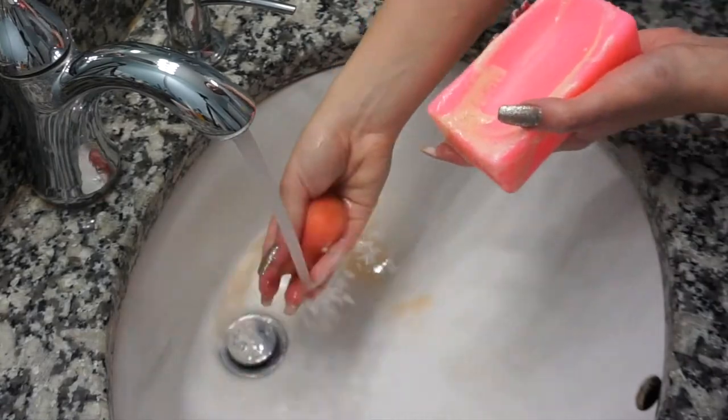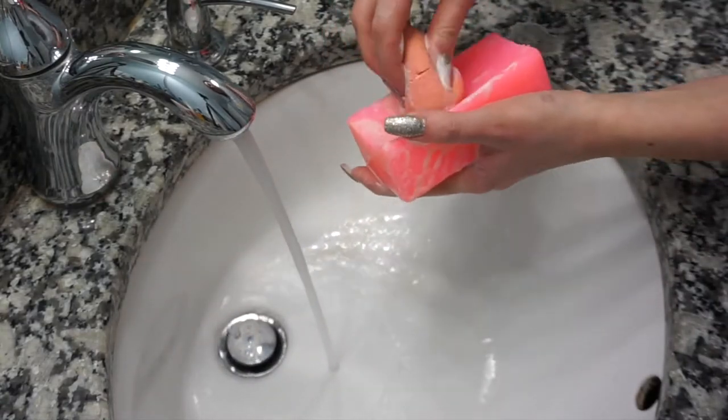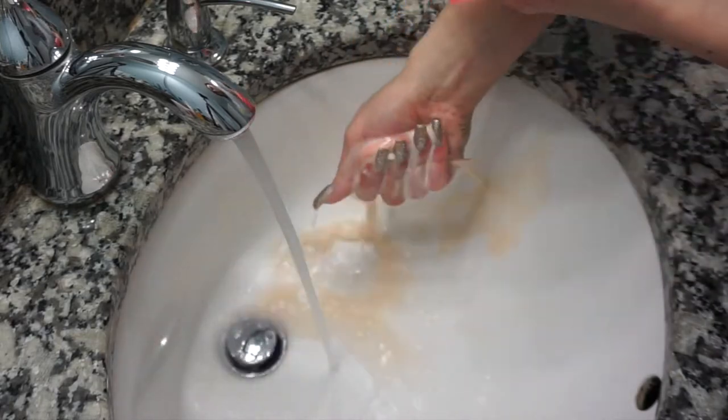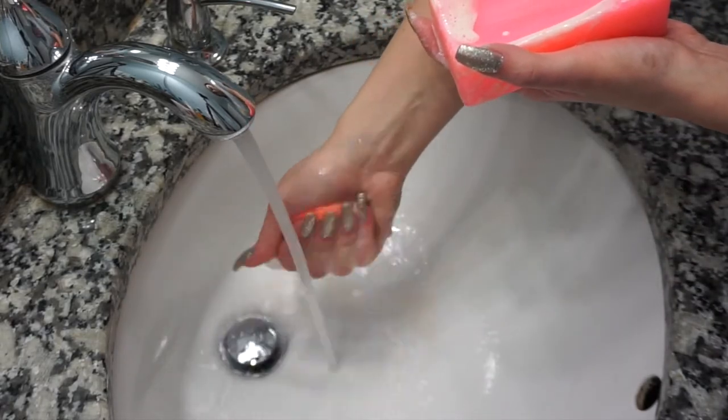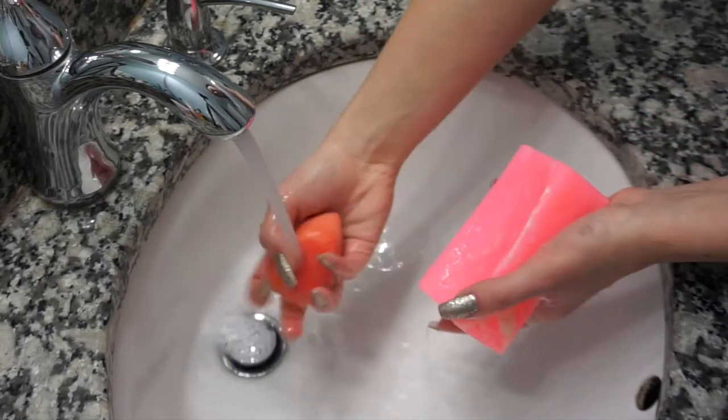The reason why my beauty blenders are extremely dirty is because I am a makeup artist and I just had clients this day and I use them for everything — foundation, concealer, I even use it for powder. So they get super messy, super fast.